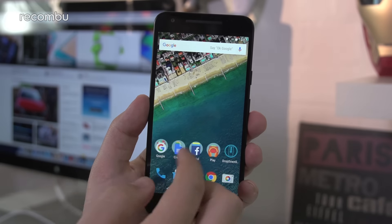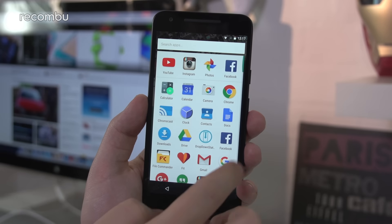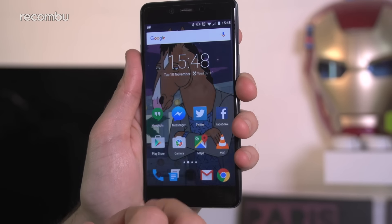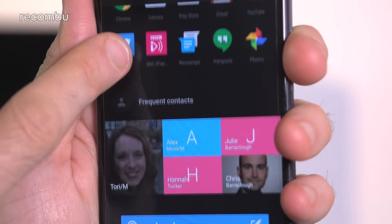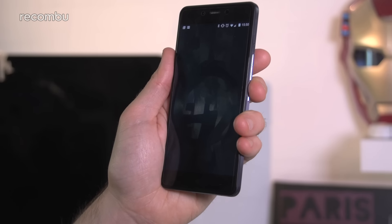All three handsets here run Android, with the Nexus 5X packing the very latest version, Marshmallow, although the OnePlus and the Moto will both get the upgrade in the new year. The OnePlus X also boasts OnePlus's Oxygen OS overlay, which adds some neat new features, including a virtual shelf of shortcuts and some gesture support. For instance, just draw an O on the screen to open straight up into the camera app.